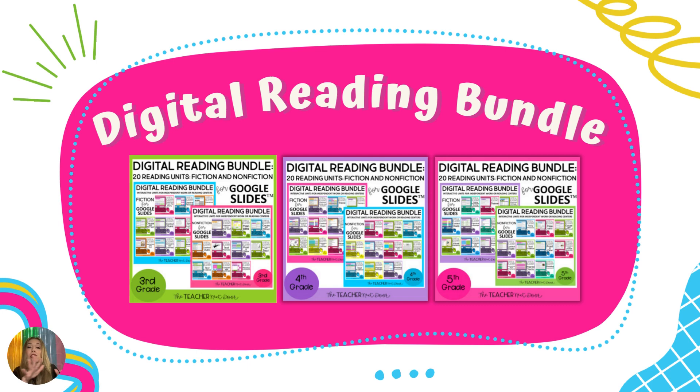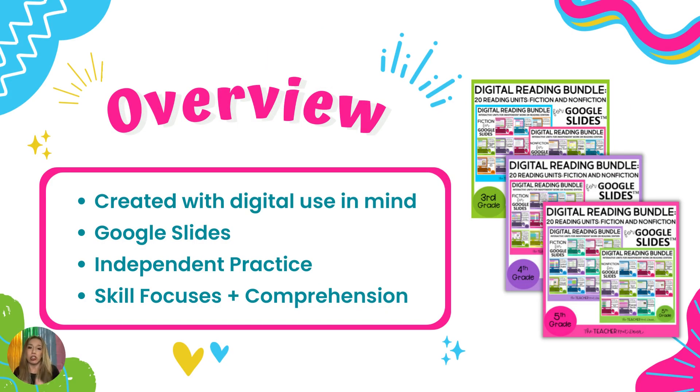Next we have the digital reading bundle. These are completely separate units with all original content, specifically designed with digital use in mind — there are no printable components. If you are a Google Classroom school, these are the units for you. They all come with independent practice and will hit your standards. Whether you are a Common Core school or use another state's standards such as Texas TEKS, plenty of teachers who don't teach Common Core use these resources because they're geared specifically toward upper elementary reading skills for grades three, four, and five.